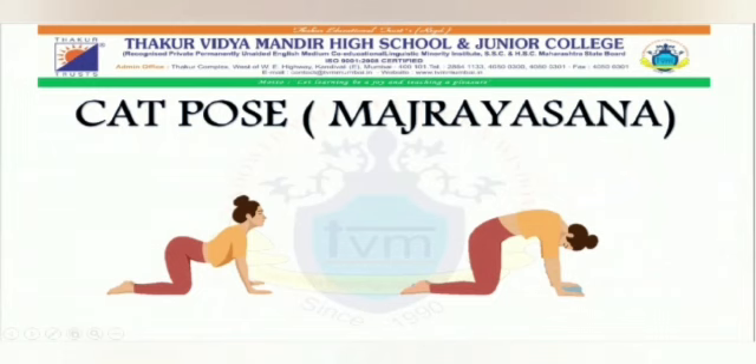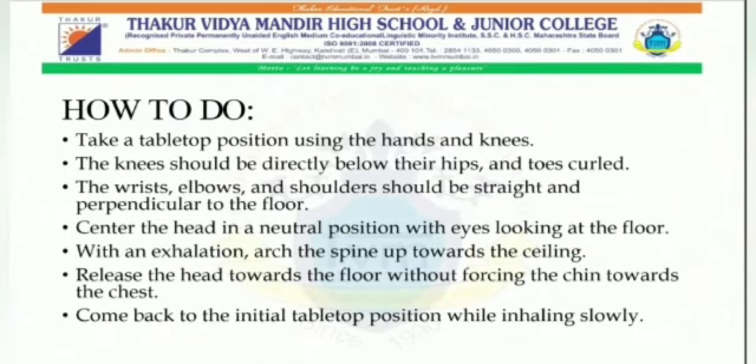Next is the cat pose — Majariyasana. How to do it: First, take a tabletop position using the hands and knees. Second, the knees should be directly below the hips and toes curled. Third, the wrists, elbows and shoulders should be straight and perpendicular to the floor. Fourth, center the head in a neutral position with the eyes looking at the floor. Fifth, with an exhalation, arc the spine up towards the ceiling. Sixth, release the head towards the floor without forcing the chin towards the chest. Seventh, come back to the initial tabletop position while inhaling slowly.